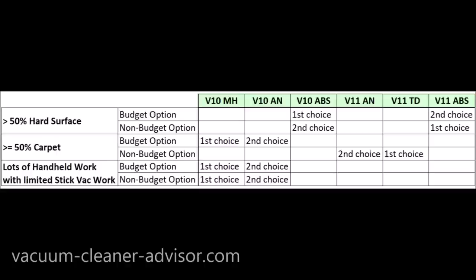If you do a lot of handheld work — overhead work with the wand and tools, or vacuuming automobiles — the V11 is probably not your best choice because the handheld is a bit heavy. That leaves the V10s, and since you don't really need the soft roller head, that rules out the Absolute. The V10 Motorhead handheld is the lightest and smallest — easiest to work with — so in both budget and non-budget options, the V10 Motorhead is our first choice and the V10 Animal our second. Hopefully you found all this information helpful — thank you very much for watching.